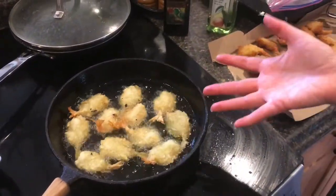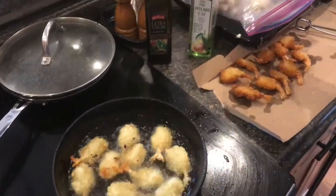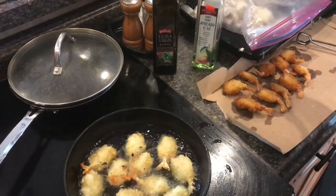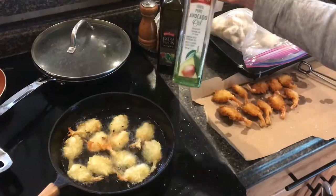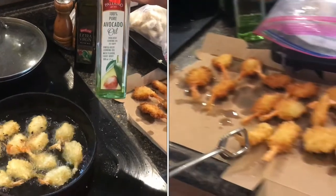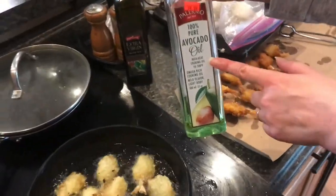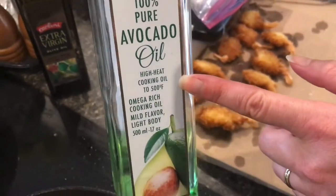If this was olive oil, there would be so much smoke. We've also used coconut oil, and it does pretty well at high temperature too, and it's cheaper. But avocado oil is a good option if you have someone who's very health-conscious and they want fried food, because it's specifically designed for high-heat cooking.